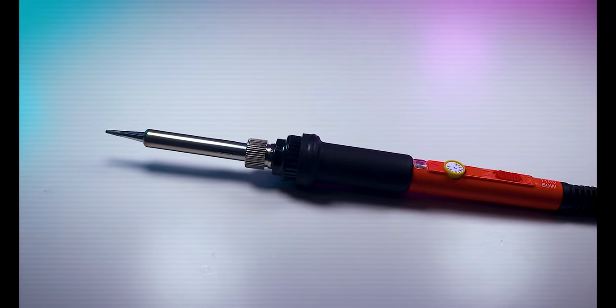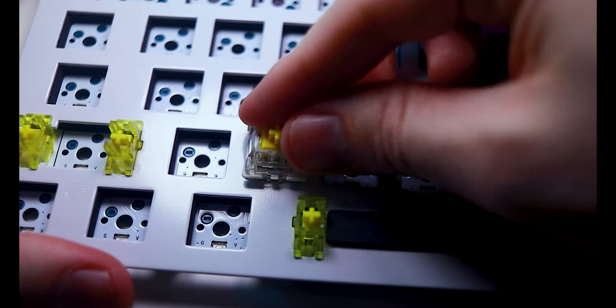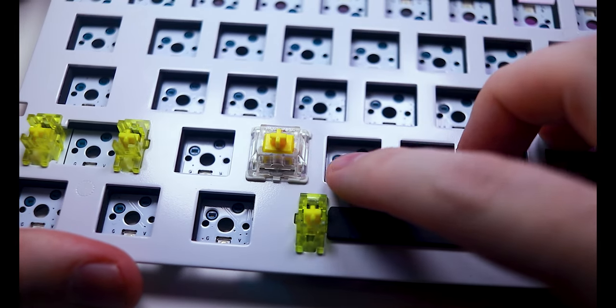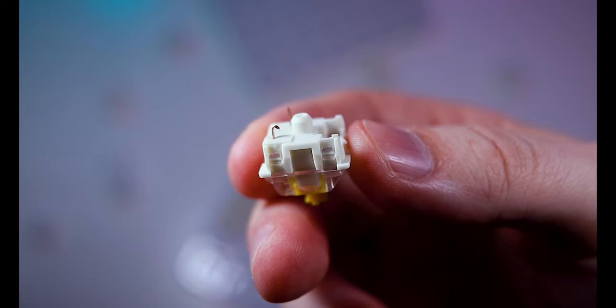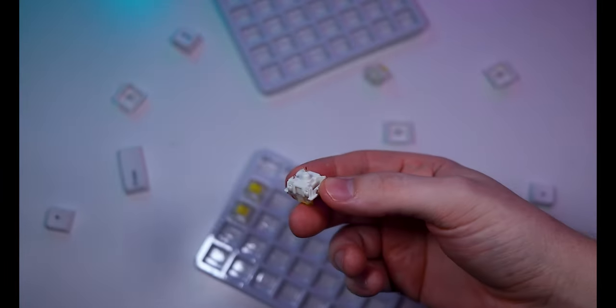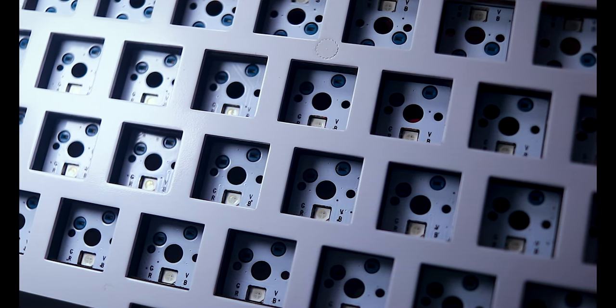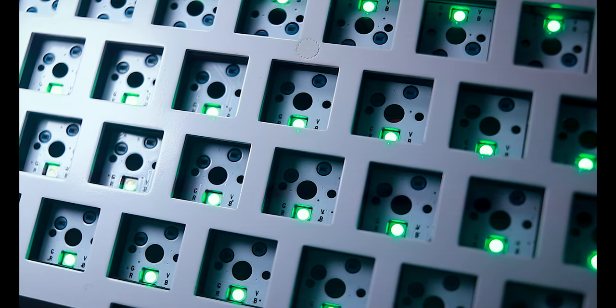Next, there's the matter of soldering versus hot-swapping switches. If you're new to the mechanical keyboard scene or don't feel comfortable soldering, I'd definitely recommend hot-swap. This makes it far easier to replace switches if you decide to change things up later, though it's still possible to bend or break pins if you aren't careful, so be sure to order a few extra. Many PCBs also support RGB or single-color lighting. Deciding to implement lighting may influence the switch and keycap decisions you make later.